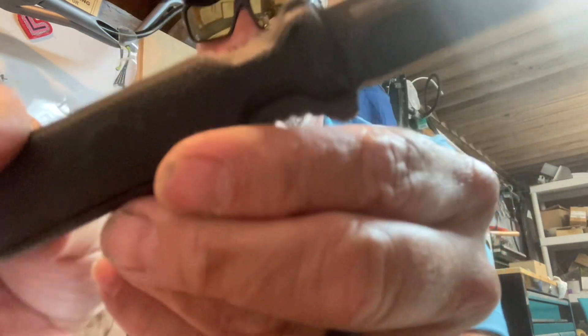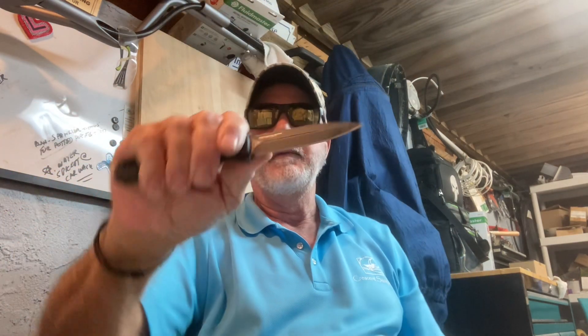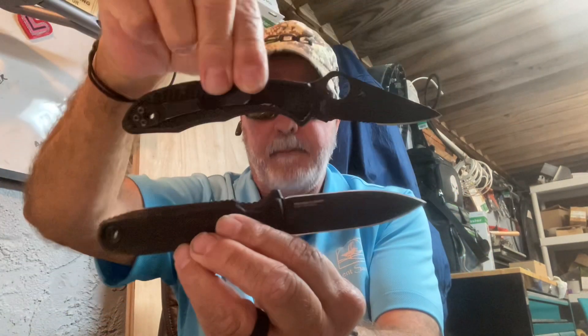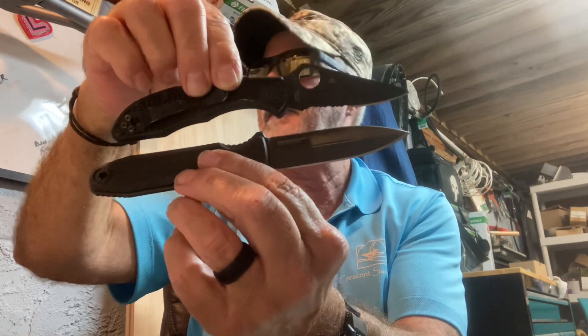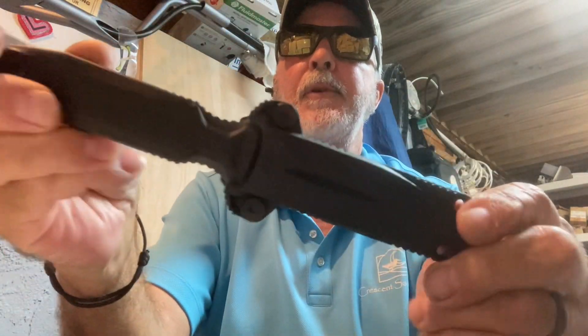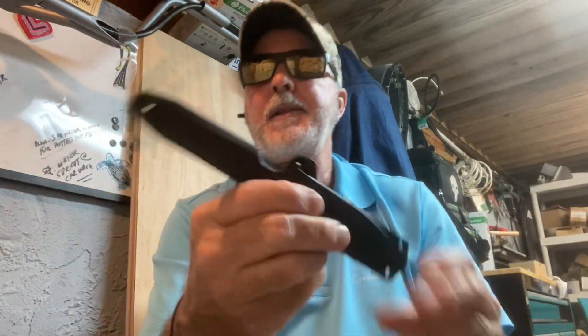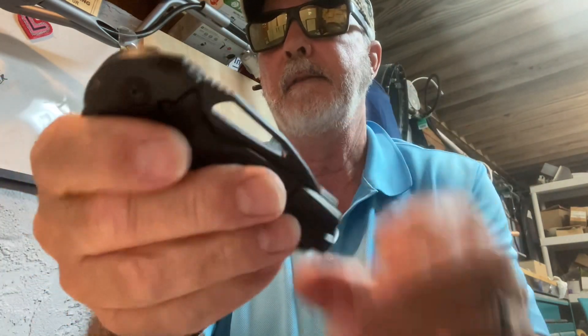It's a nice textured G10 grip — the scales feel really cool. Let me hold it up against the Delica 4 — great boot knife size, highly recommend it, fantastic knife. I'm going to do a short video on this one this afternoon. This is also going to be my throw today in the playground. So I've got the Delica 4 and the SOG Stout frame lock in my carry today.